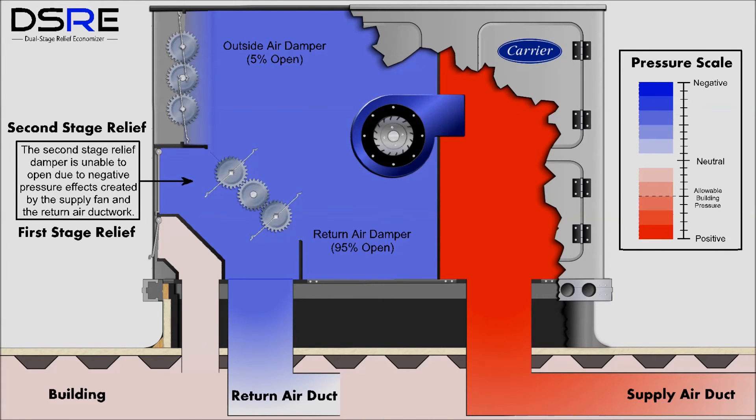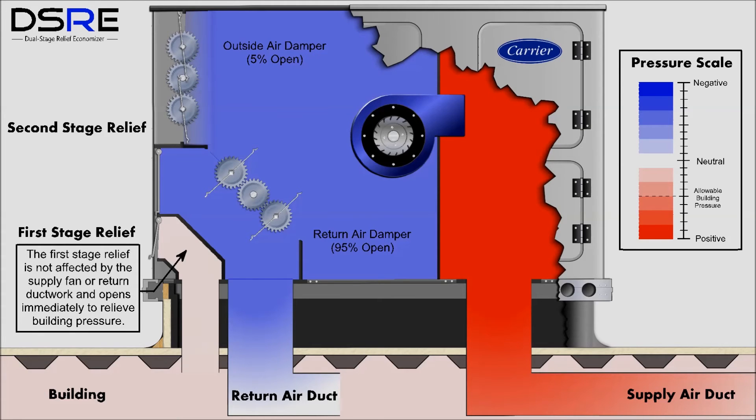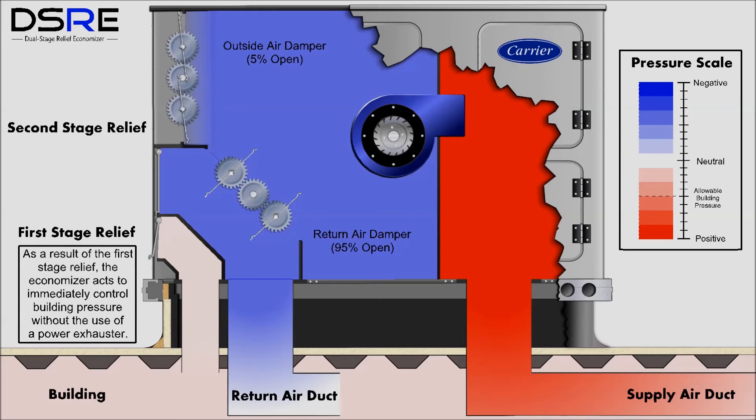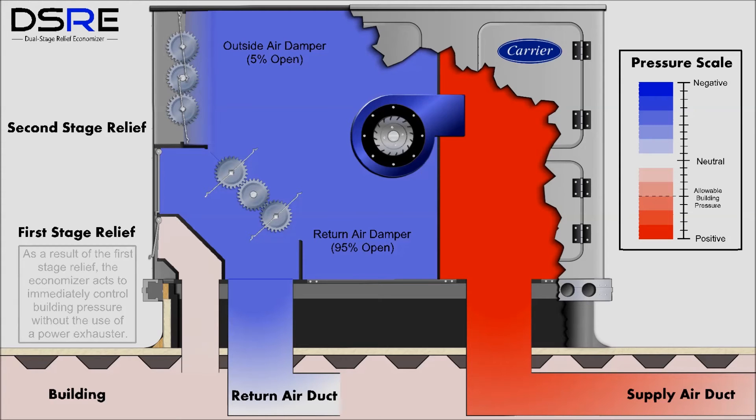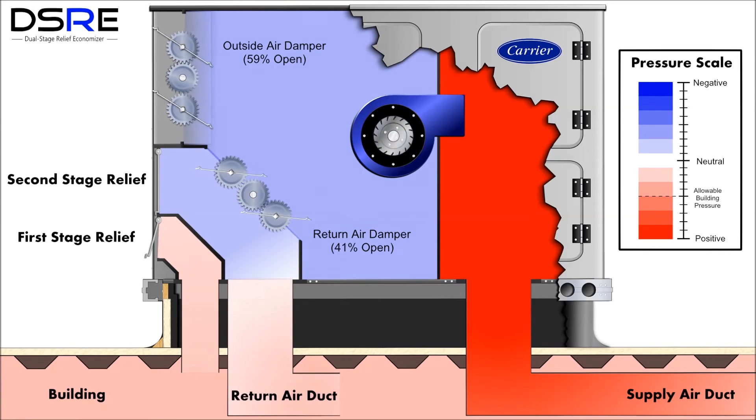The following simulation shows how the new dual-stage relief economizer works to help relieve building pressure caused by outdoor air being brought in by an economizer. The first and second stage relief dampers are shown on the left-hand side. If the second stage relief damper is unable to open due to negative pressure effects created by the supply fan and the return air ductwork, the first stage relief will open since it is not affected by these system components. As a result, the economizer acts to immediately control building pressure without the use of a power exhaust. Unlike the unit without the dual-stage relief, no matter the position of the outside air or return air dampers, the first stage relief damper allows continuous building pressure relief when needed.